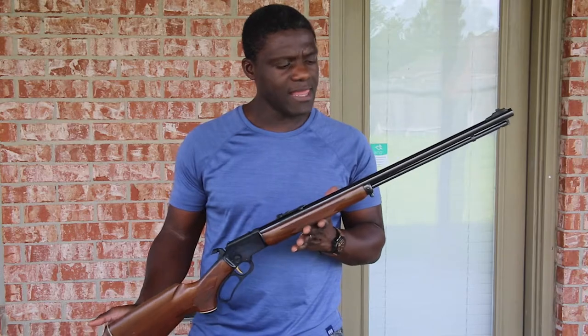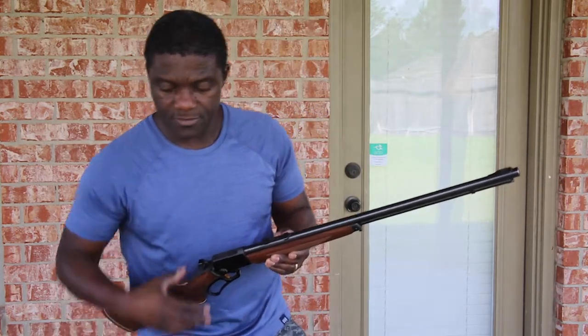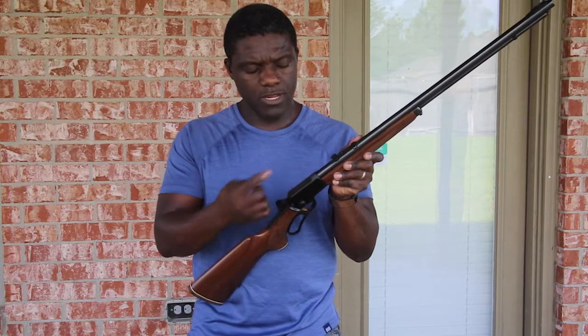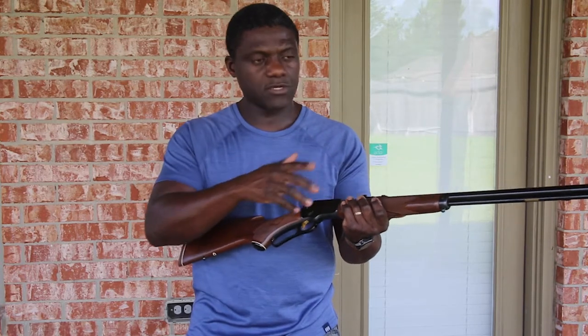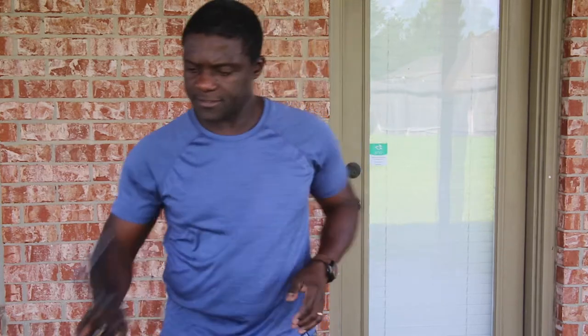The first one is a .22 caliber lever action — specifically a Marlin Golden 39A. It's one of the longest-running production guns in the world. One of the particularities is the micro-groove barrel. This one has a 24-inch barrel and a mounting system where you can install a scope, which makes it more practical and accurate. It retails between $500 and $1,000. Very nice to shoot. I like the fact that the trigger hammer has a little serrated dab for better gripping.